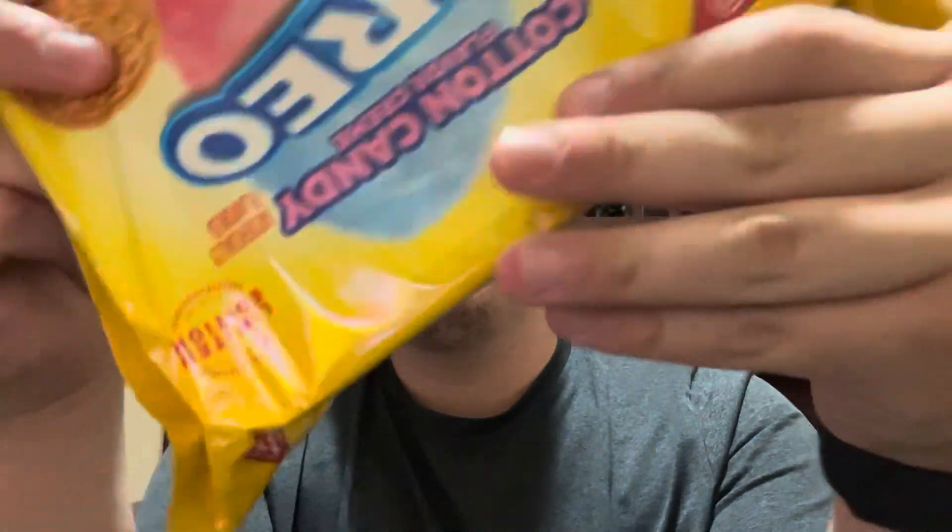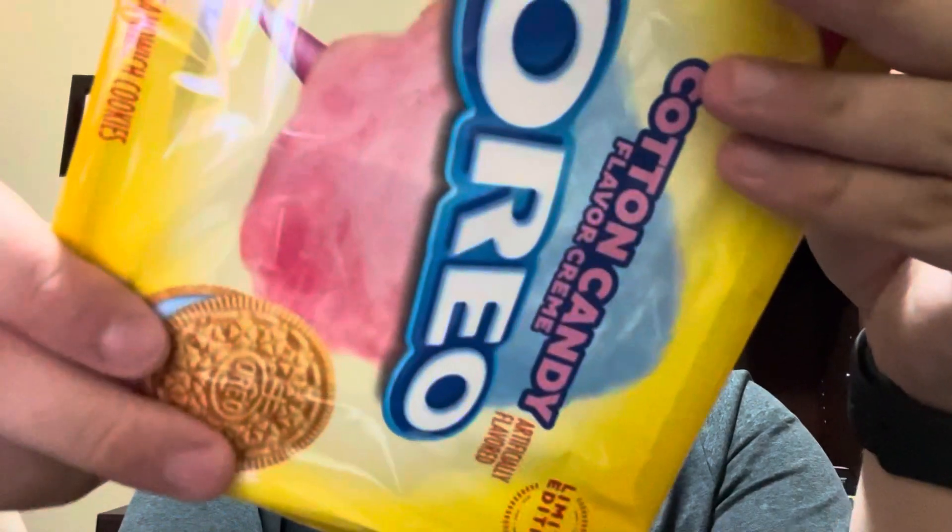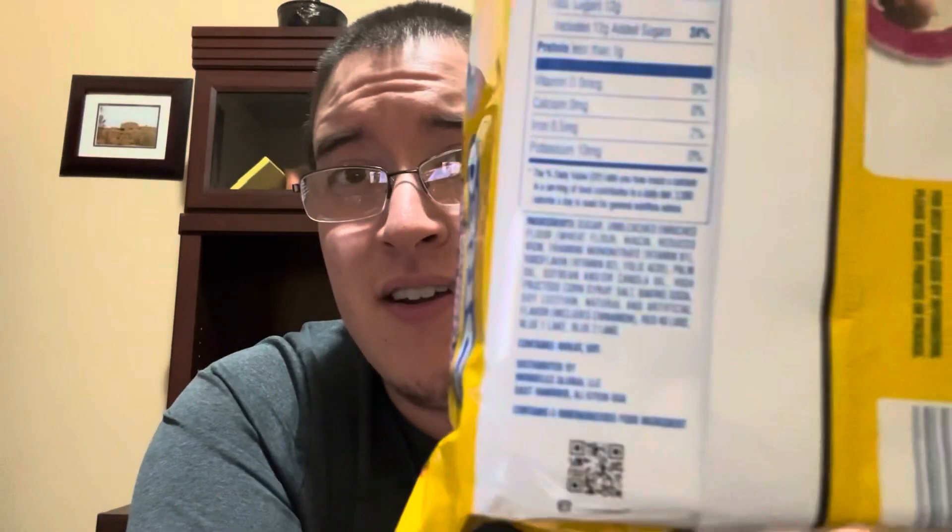It says 150 calories per two cookies, seven grams of total fat, cholesterol zero, 80 milligrams of sodium, total carbohydrates 21 grams. That's really about it — anyone who wants to read the bottom can if they can see it.